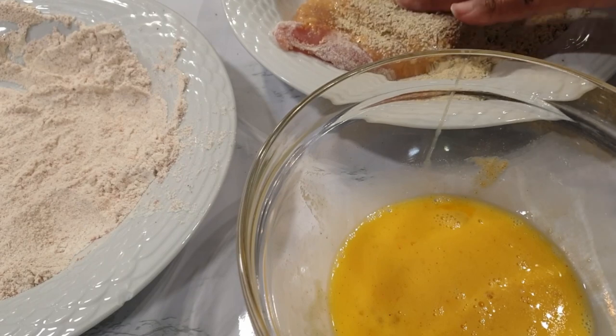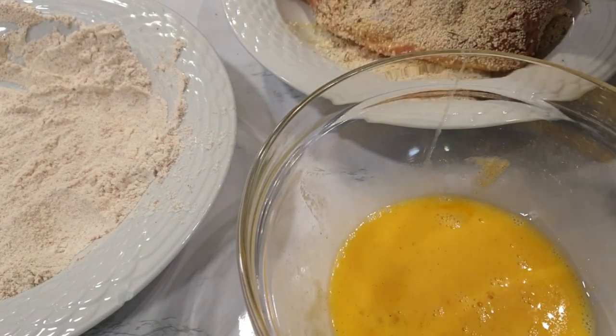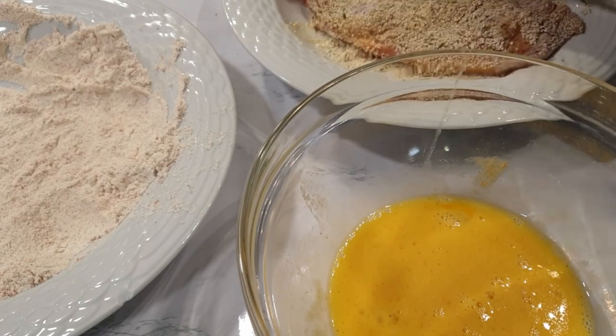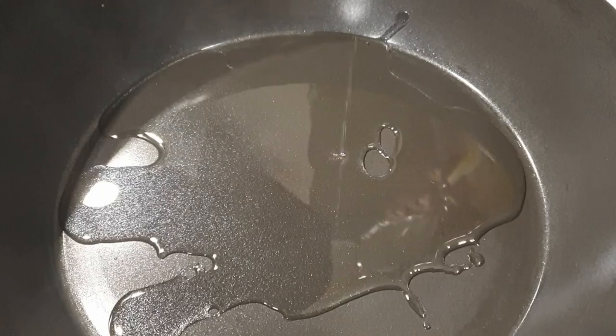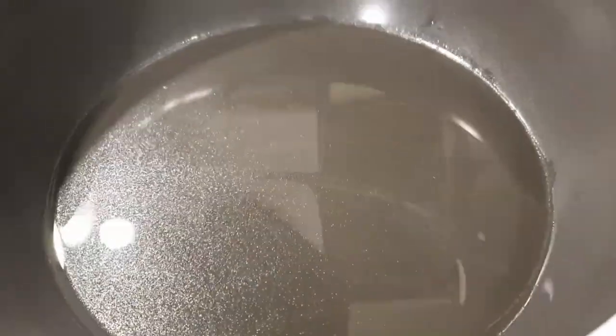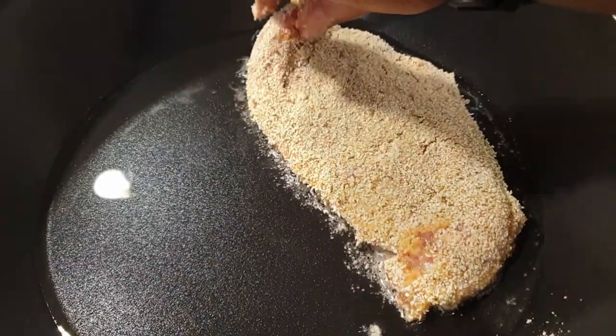If you want the process to be a little bit neater, you can use one hand for the flour and egg wash and the other hand for the breadcrumbs. Once that is done, add some oil in your pan — I'm using sunflower oil, but you can use olive oil as well. Once the oil is hot enough, go ahead and add in your chicken breast.